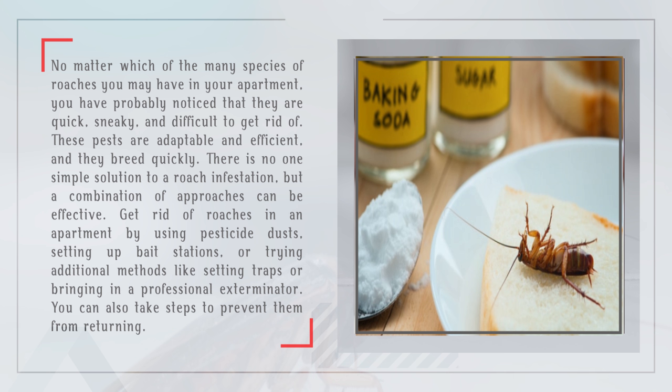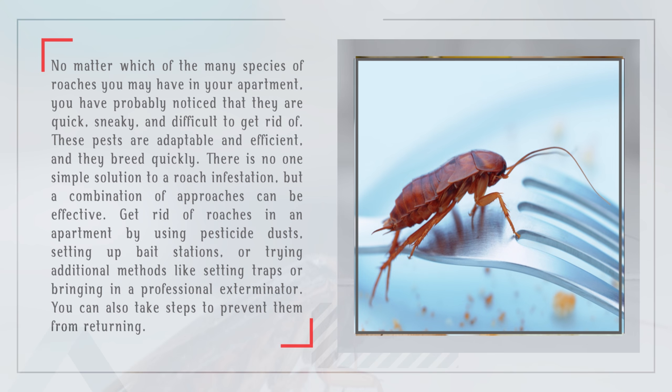Get rid of roaches in an apartment by using pesticide dusts, setting up bait stations, or trying additional methods like setting traps or bringing in a professional exterminator. You can also take steps to prevent them from returning.